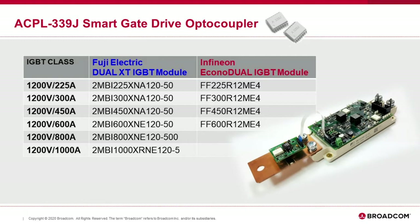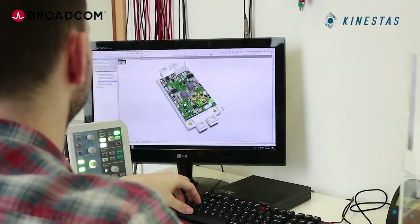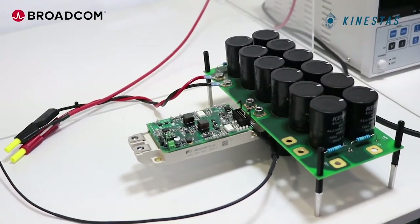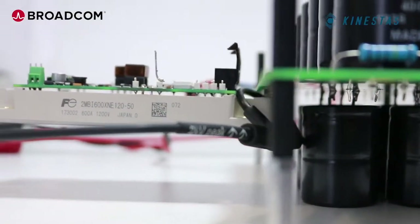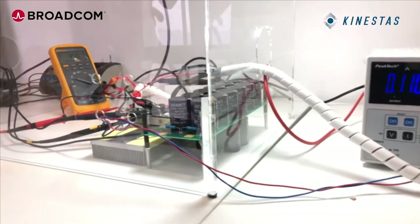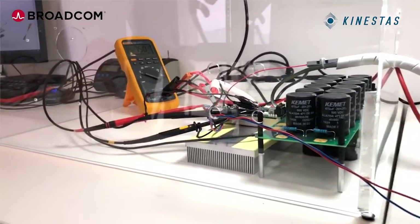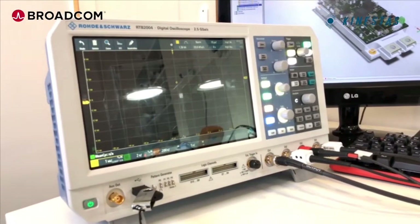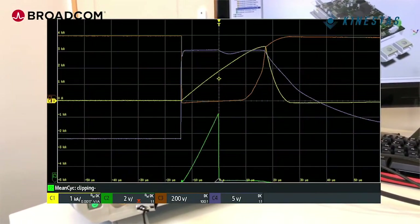The MOSFET buffer design allows the IGBT current to scale from 200 to 1000A. The gate driver board is co-developed with Kinestas. Kinestas is a technology company with strong competence in power converters and drives. Kinestas has tested the switching performance, switching losses, and the short circuit performance of the board.